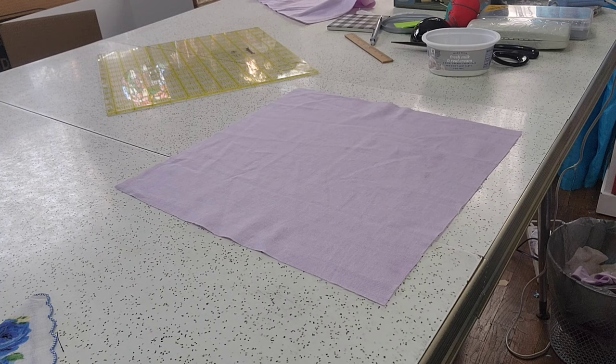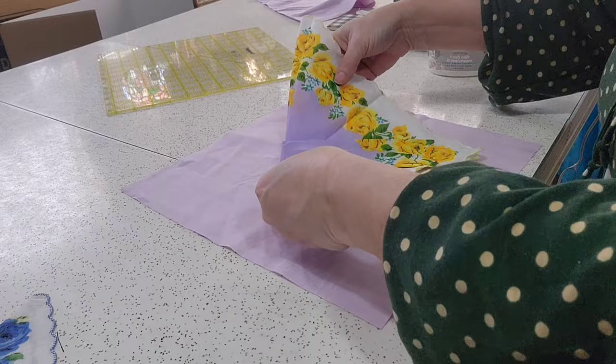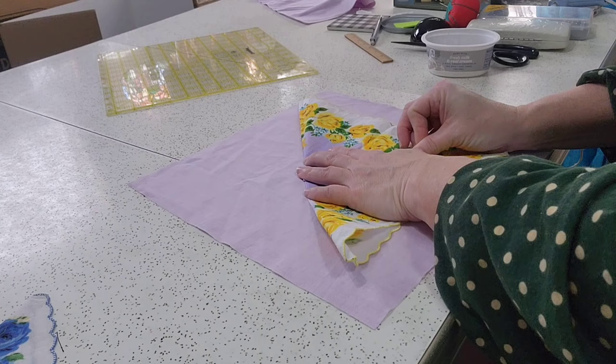Let me take this one off the design wall. You're going to put your butterflies down at an angle, and you need to move it in a little to make sure the wings are not caught in the seam allowance. If they are, go ahead and fold it in a little bit more. There we go — now I've got it out of the way.